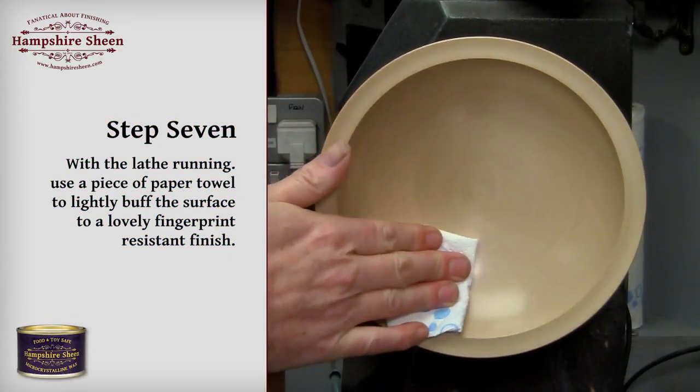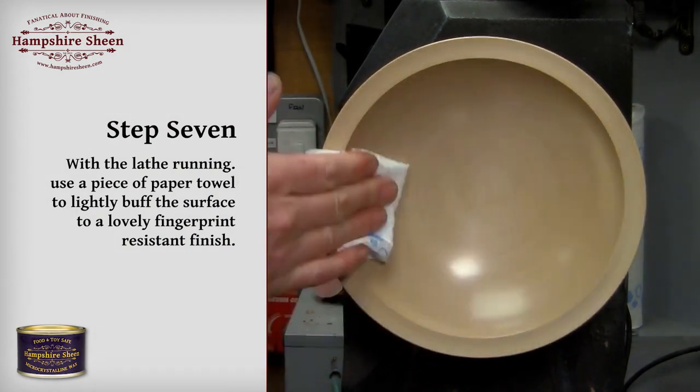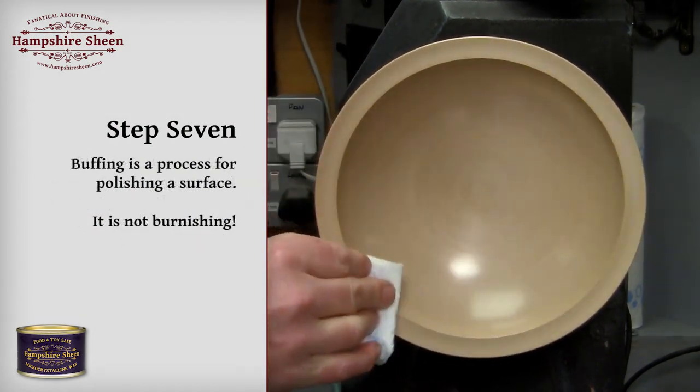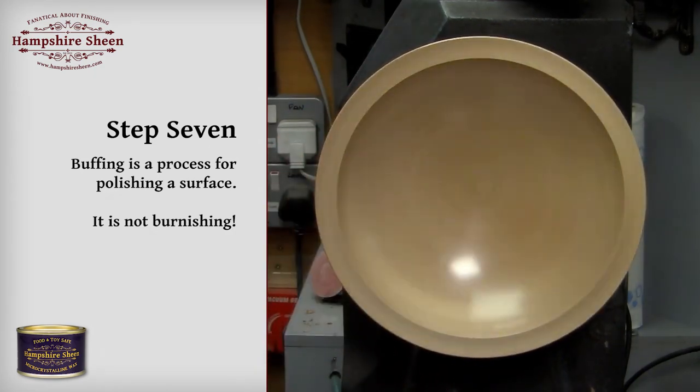Step 7: with the lathe running, use a piece of paper towel to lightly buff the surface to a lovely fingerprint-resistant finish. Buffing is a process for polishing a surface — it is not burnishing.